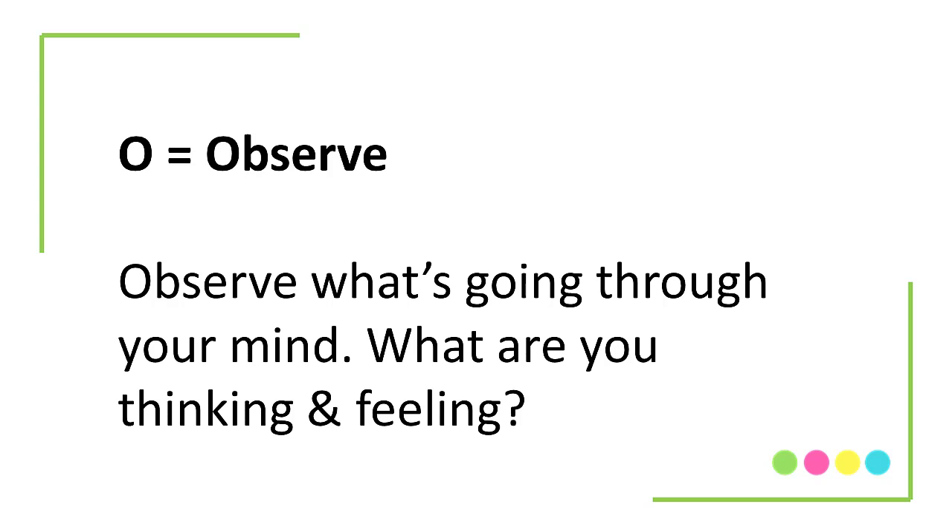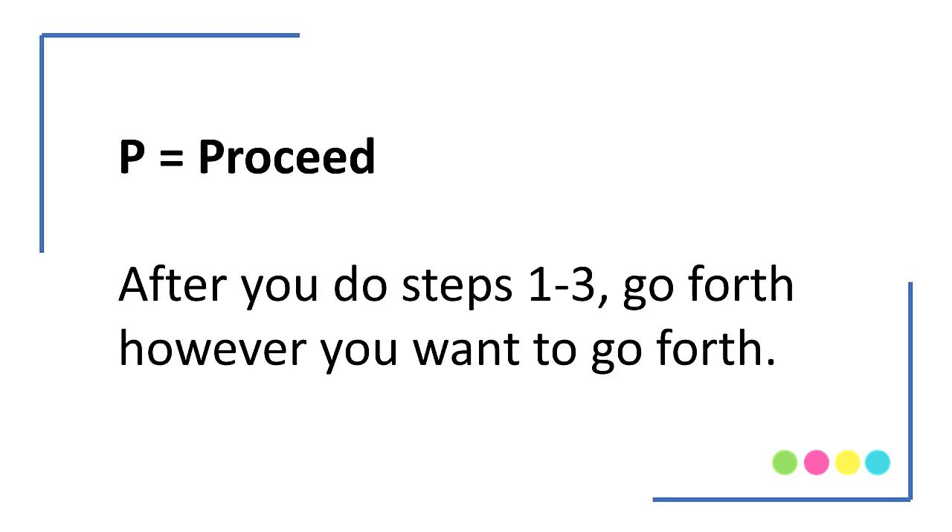We've talked a lot on this channel about how your thoughts impact your mood, and this O in observing is a great spot to observe not only your surroundings but what's going on inside of you — what are you thinking, what are you feeling. And P is for Proceed. After you've done the other three steps, go forth however you want — maybe exactly the way you were planning to, or maybe a bit differently.